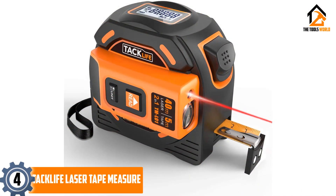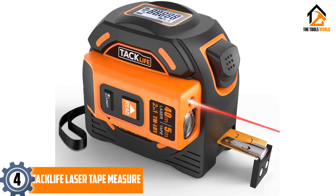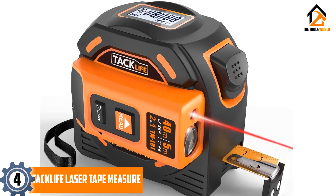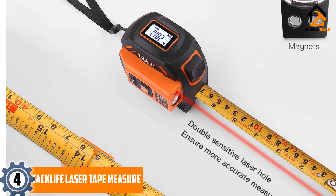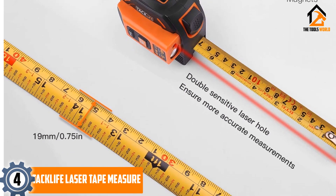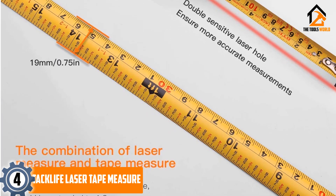Moving on at number 4, we have the Taclife Laser Tape Measure. The Taclife Laser Tape is a 2-in-1 digital model that is known for its excellent accuracy among buyers. It is equipped with an energy-saving tool making sure minimum battery is used during operation. There is a magnetic hook in this unit allowing users to attach it to any ferrous material.